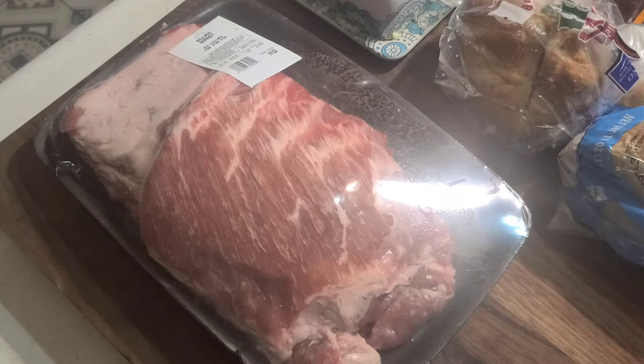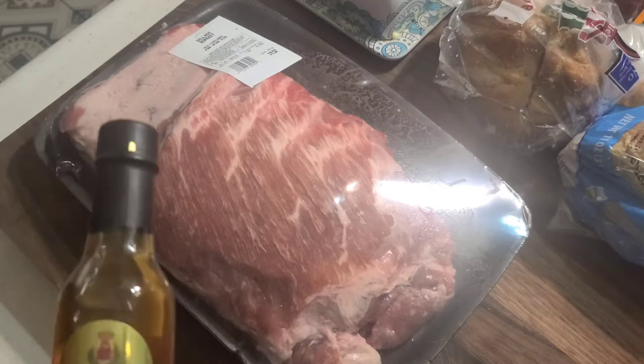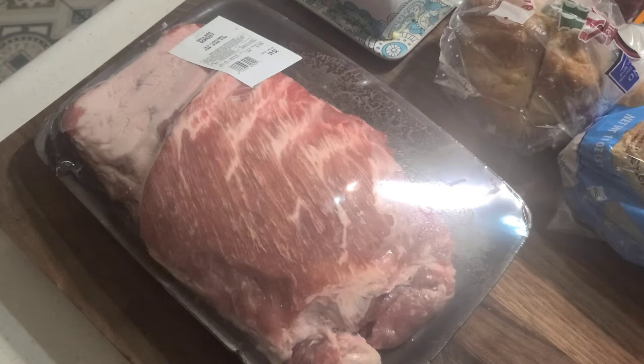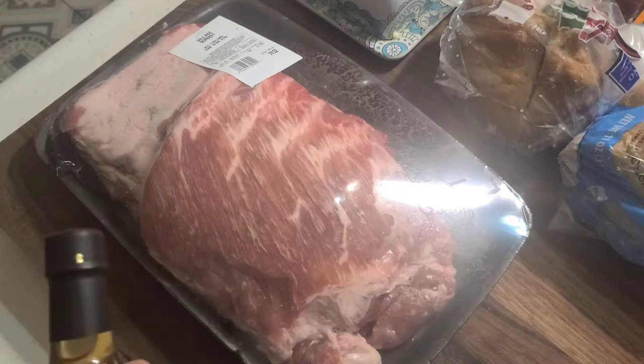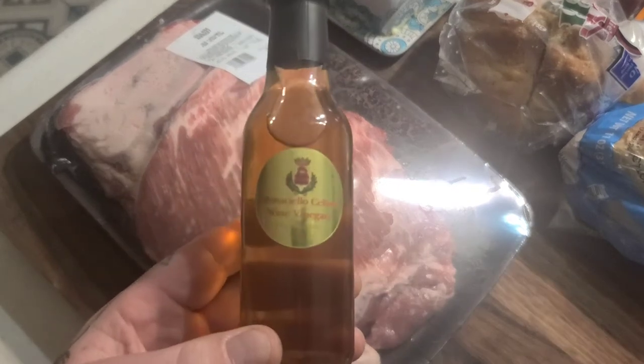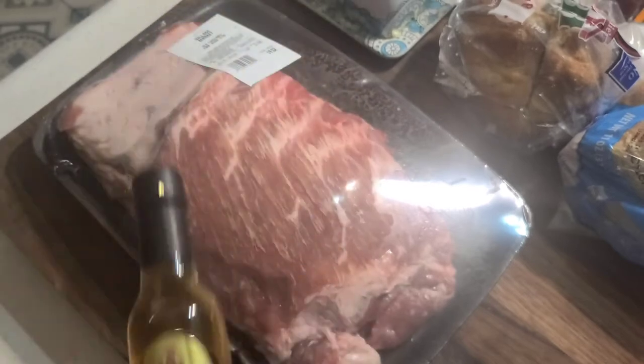When you're using vinegar as a marinade, vinegar is great for tenderizing meat. The problem with vinegar is you really only want to marinate it for about 15 to 20 minutes. Longer than that, the fibers after they've pulled apart and tenderized, they pull apart so much with the vinegar that they start to mush back together and you can get something a little spongy.